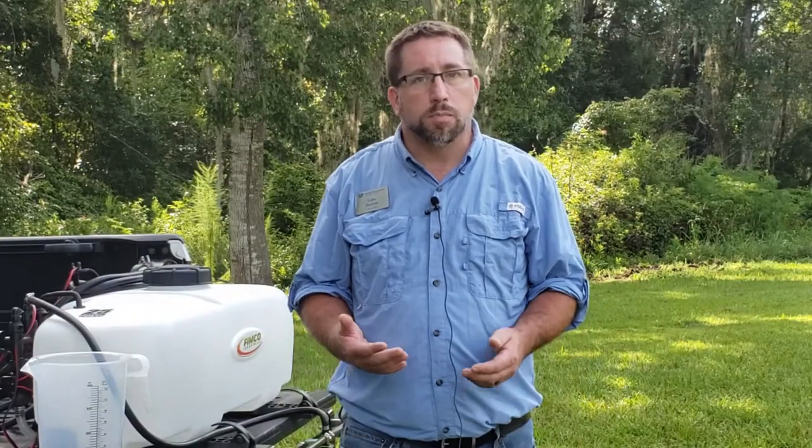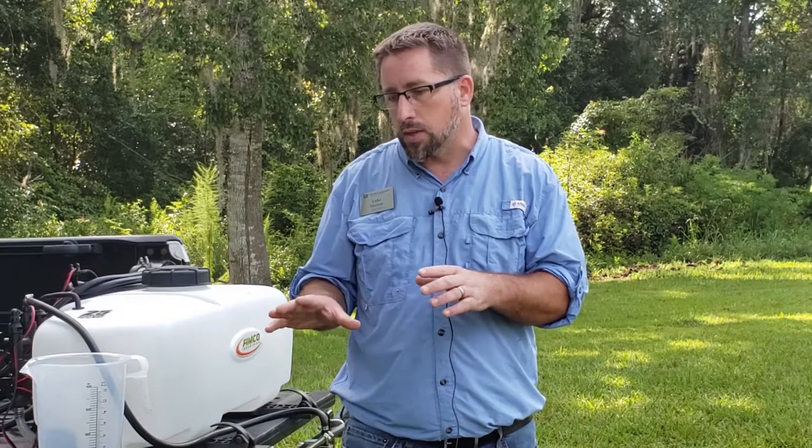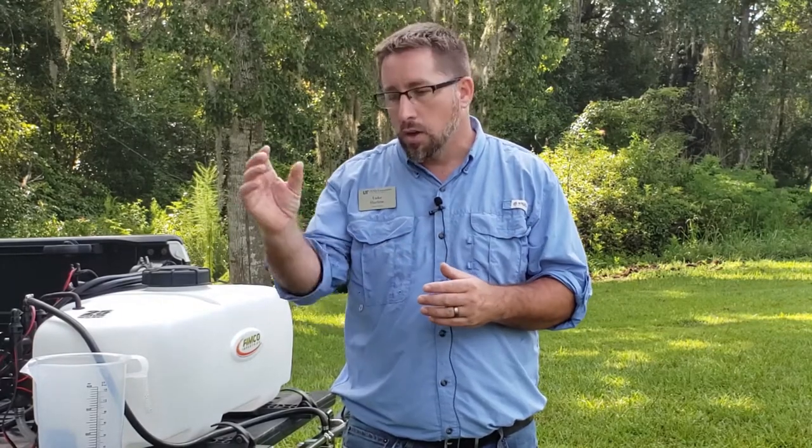Good day everyone, thank you for joining us. My name is Luke Harlow with the UF IFAS Union County Extension office. I'm here with two colleagues and we're going to walk you through the process of how to calibrate your boom sprayer. This is really important from both an economic standpoint and a pesticide application standpoint — we want to make sure your boom sprayer is applying the same amount of product from one nozzle to the other across your pasture or hayland, not losing product and not over-applying.